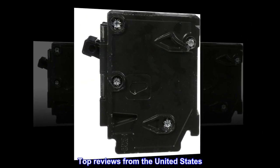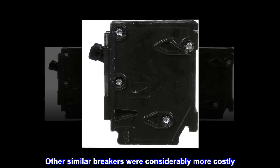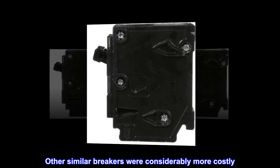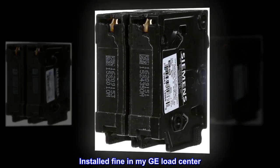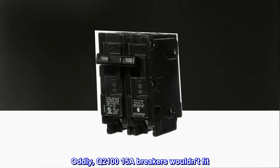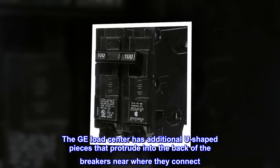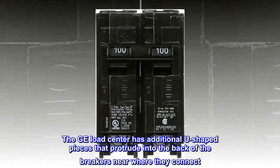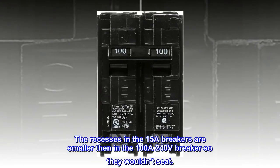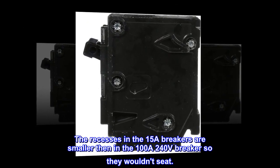Top reviews from the United States: Great value — other similar breakers were considerably more costly. Installed fine in my GE load center. Oddly, Q210015A breakers wouldn't fit. The GE load center has additional U-shaped pieces that protrude into the back of the breakers near where they connect. The recesses in the 15A breakers are smaller than in the 100A 240V breakers, so they wouldn't seat.